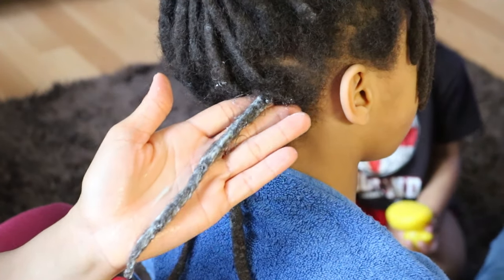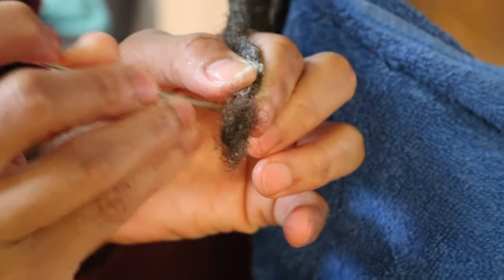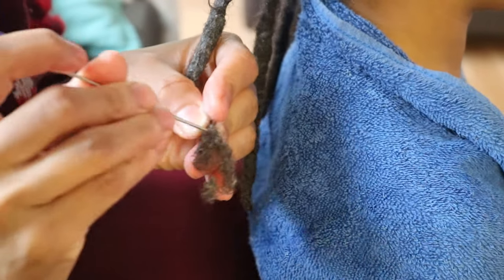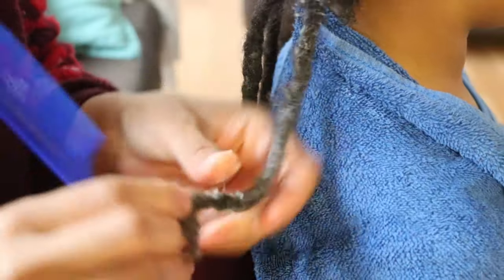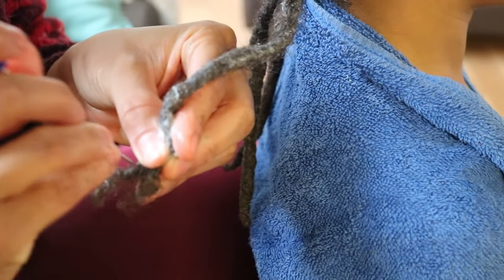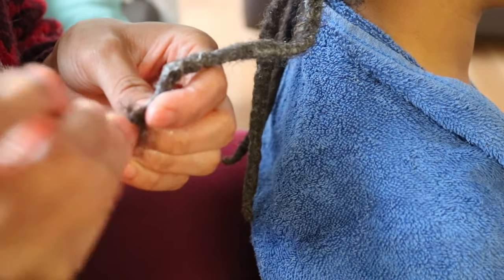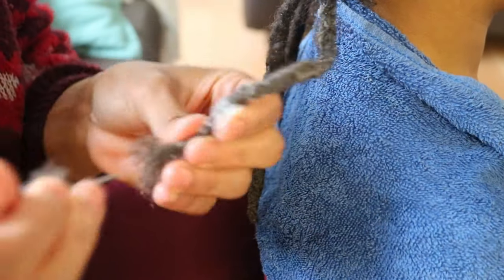Once you've coated your locks, use your pintail comb to gently start unraveling your locks starting from the ends. Depending on the ends of your locks — whether they're more blunted like mine — it may require a little more effort to unravel. I find that the rounded or blunted tips take much more effort than the pointed tips, but that's just from my personal experience.